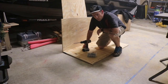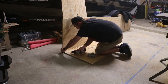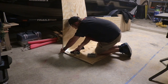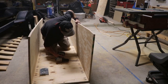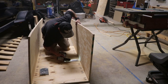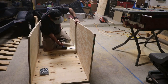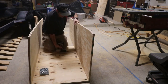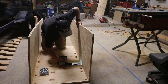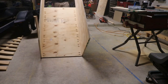Now we're going to find out if all my measurements were right and hopefully everything fits like a glove. The first part we're going to screw on here is the backboard.